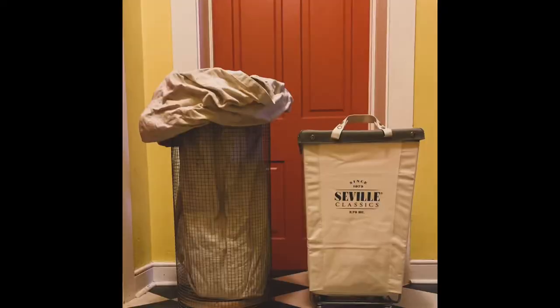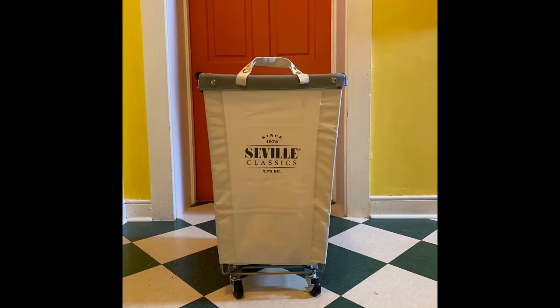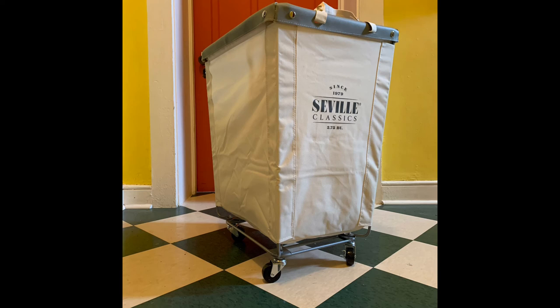So there you have it — if you're looking to feel chic and Parisian when you do your laundry, here are two great budget-friendly and super practical options. They're also really big and hold a lot of stuff. I hope you enjoy this and get some use out of it. Happy folding!